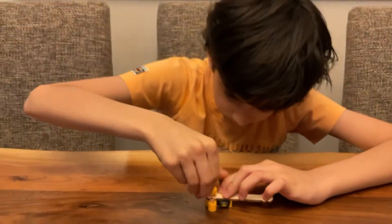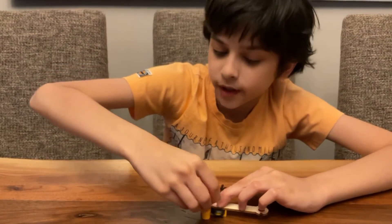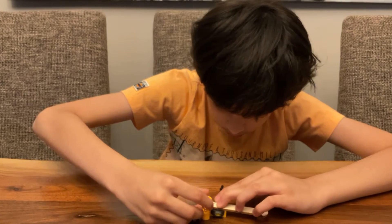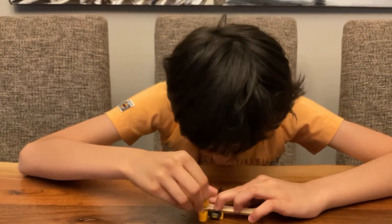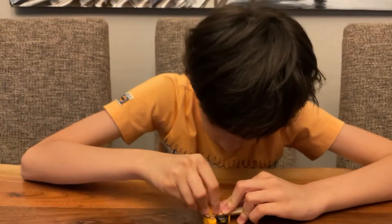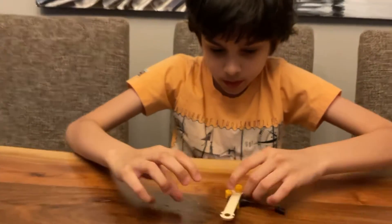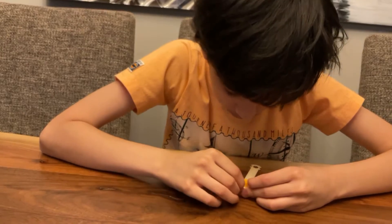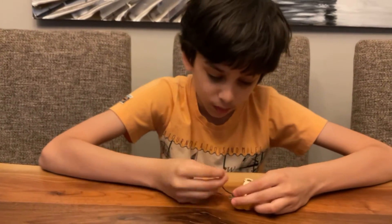Just screw it in with your hands — you don't need a screwdriver for this. If it doesn't go all the way, you can ask an adult for help. All right, there we go. Let's just adjust this in a little bit.